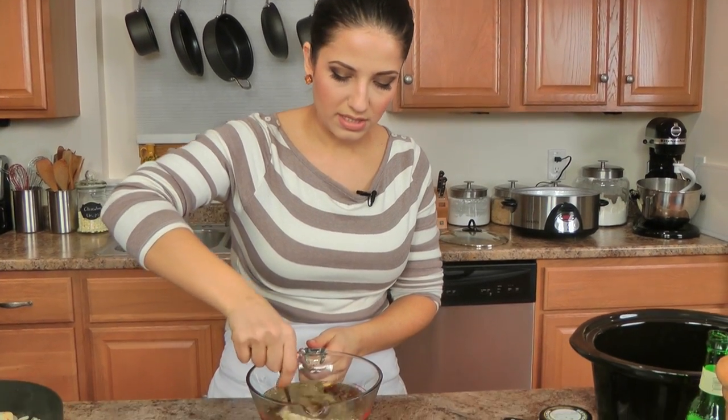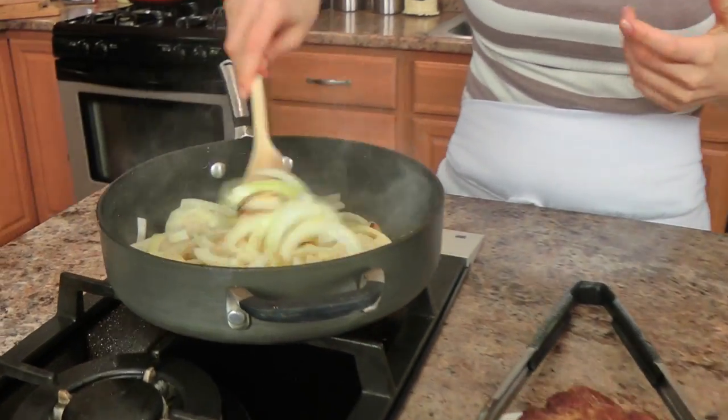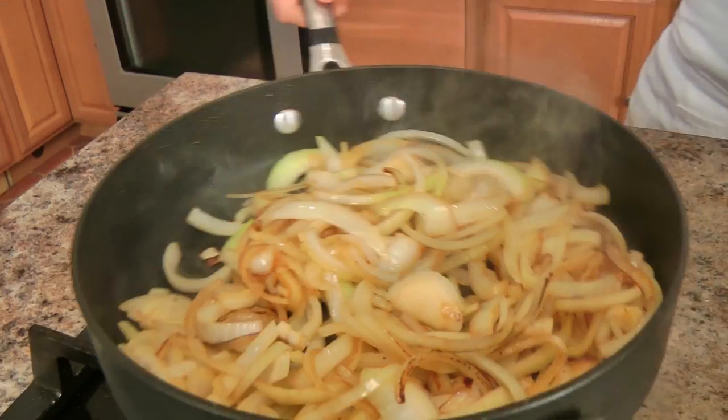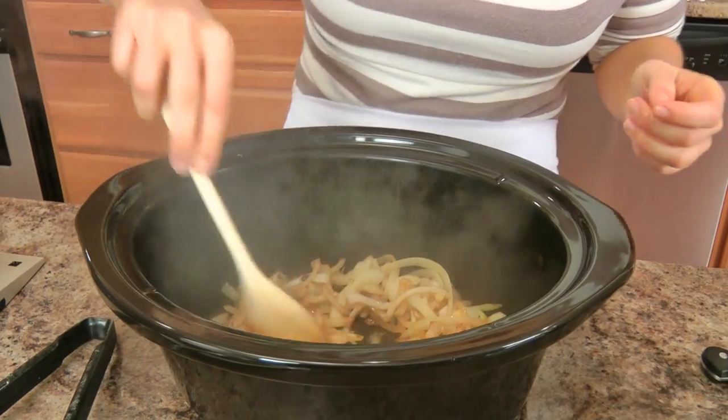The Worcestershire and soy sauce are pretty salty, and you can always adjust things at the very end if you want. I'm just going to give this a quick mix to blend everything together. Now let me tend to my onions — I just want some brief color. That's just going to give you amazing flavor. You can cut them really thin if you want, or leave them a bit more thick like I did, because this is going to cook on low for about eight hours. I'm going to put the onions into the bottom of my slow cooker.